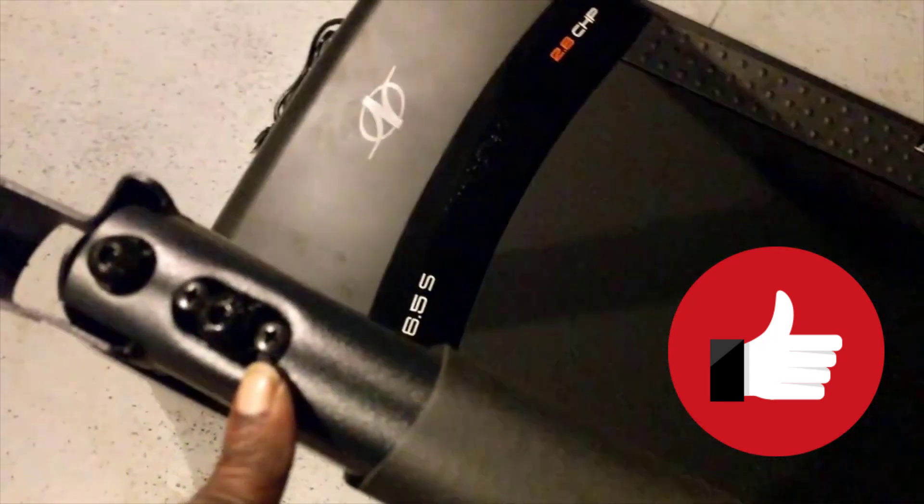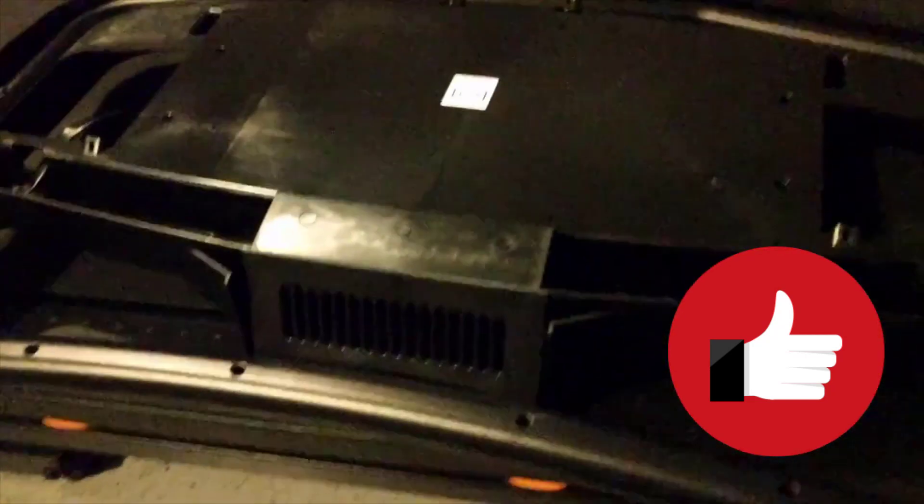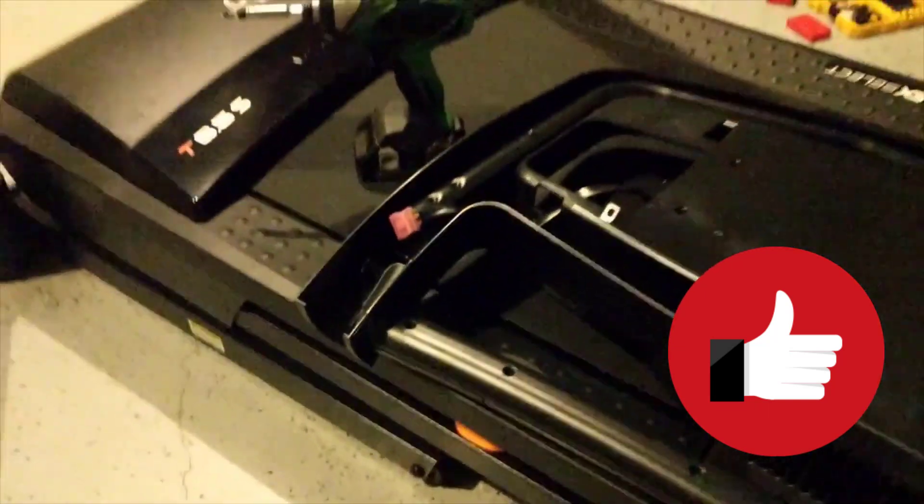These are some of those throwaway screws I was talking about. I'm going to remove two or three screws in here and take this off. This is going to go here and screw in with two new screws — that's the place where those throwaway screws were.